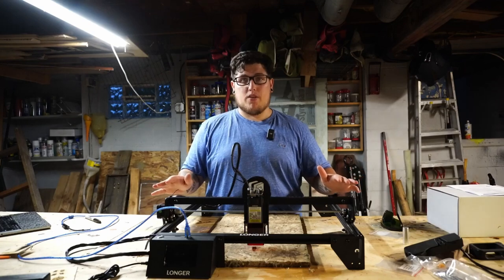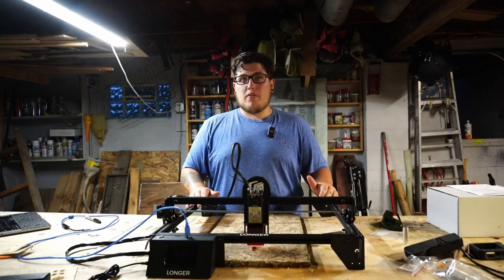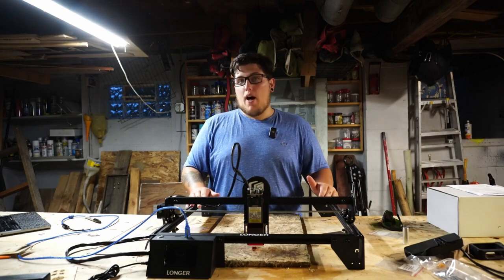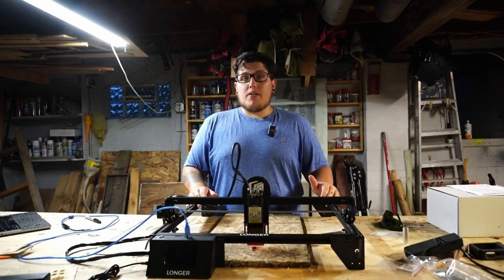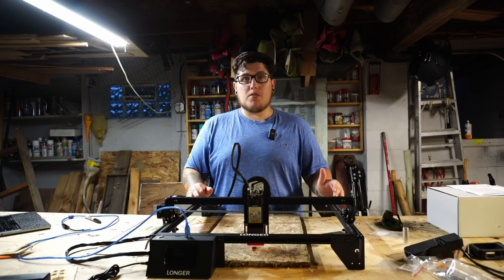This totally rad machine sitting in front of me is the Longer Ray 5, a 400mm by 400mm 10W laser engraver. This machine was provided to me for free for the purpose of making this video, so this is not a review, more of an overview, and I'll share some thoughts and opinions.